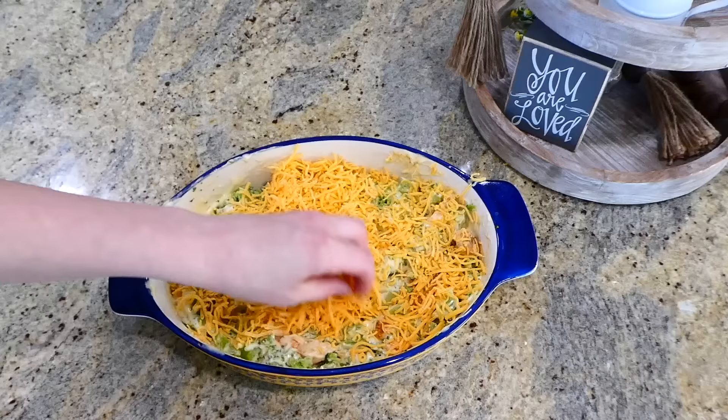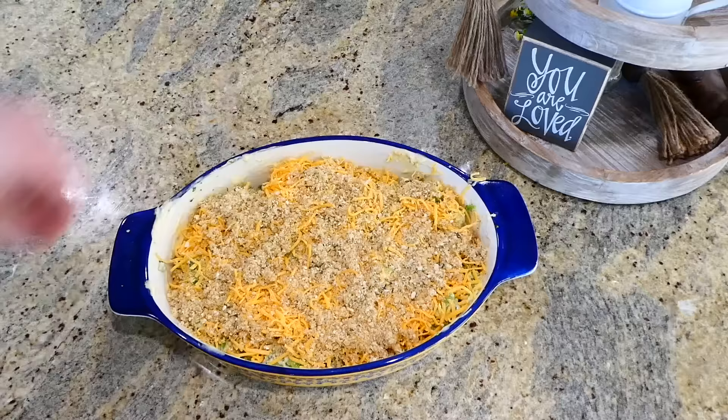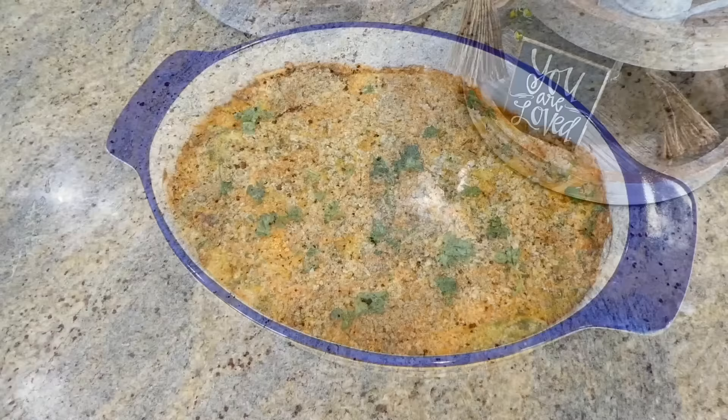The last couple things you'll do is add a cup and a half of shredded sharp cheddar cheese on top, then sprinkle the breadcrumb mixture all over the top. Bake in a preheated oven at 350 degrees for about 25 minutes, or until the cheese is nice and melty.